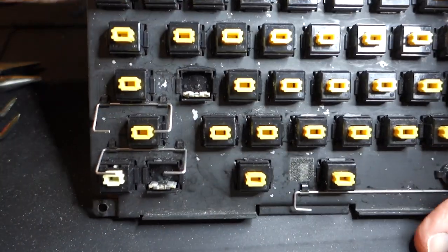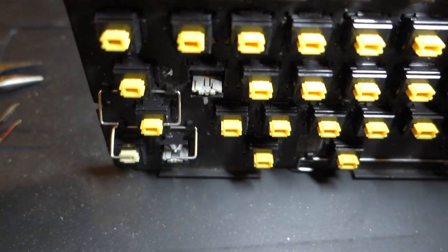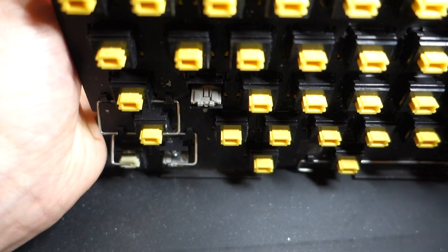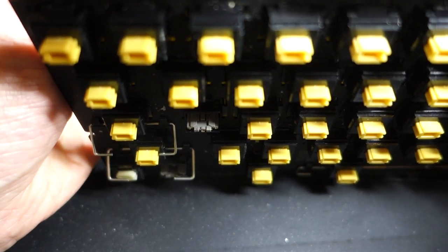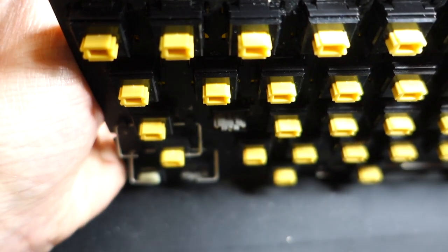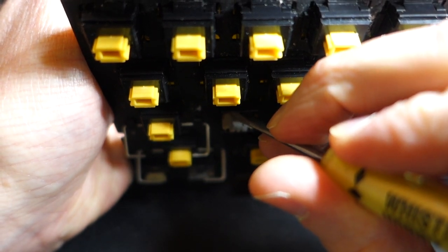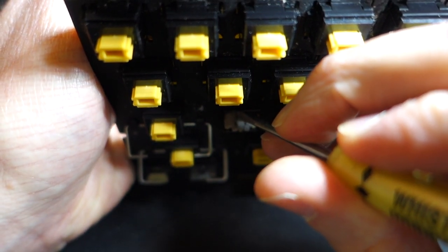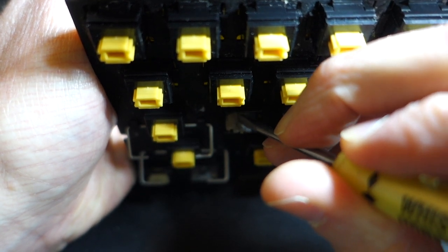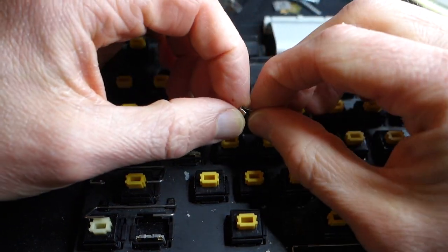Now let's try it and see if we can get it to make contact. I'm going to hold it up and use the multimeter leads on the other side, holding them against the contacts at the same time that I press on the metal tab. You can see it's making contact — that seems pretty good.